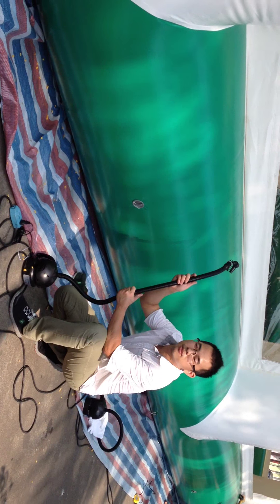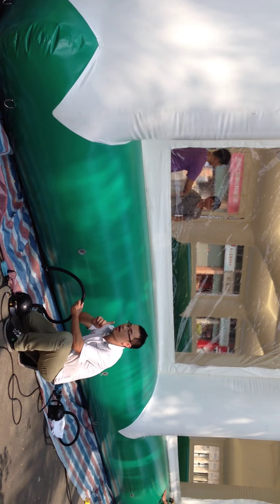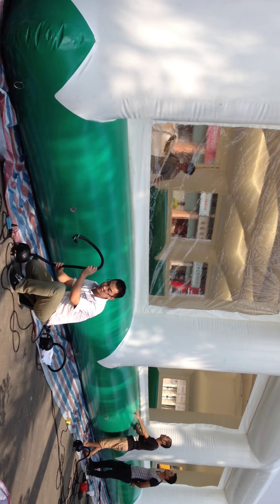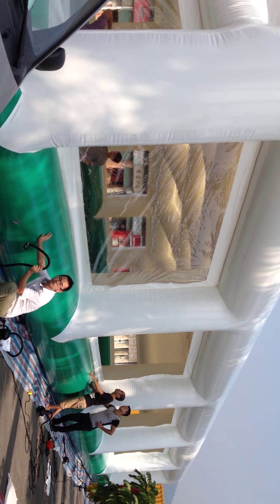This is the air pump. You use this one time and you can use it for a long time. You don't need an air blower — it's different. You just need to grab it one time and you can use it for a very long time.